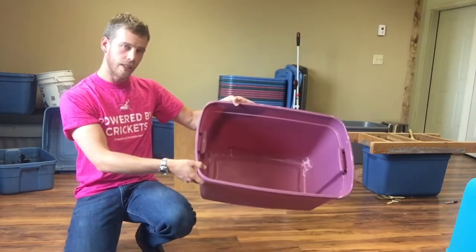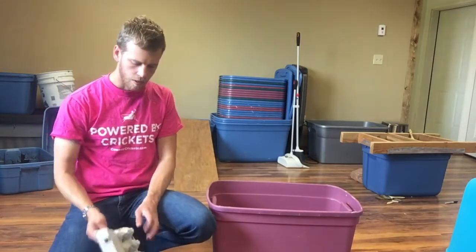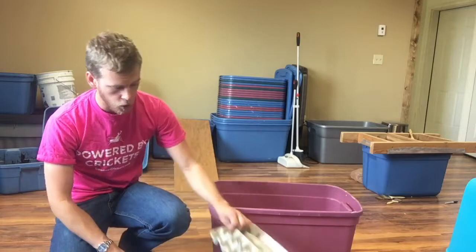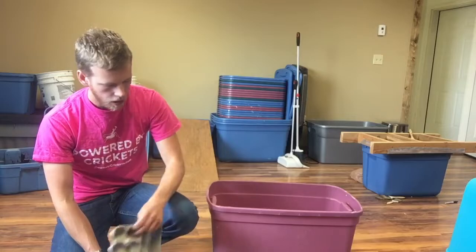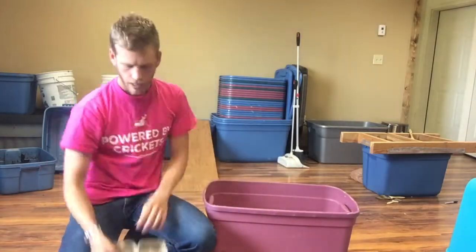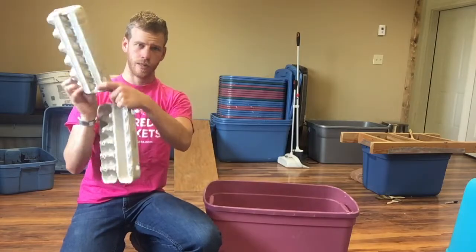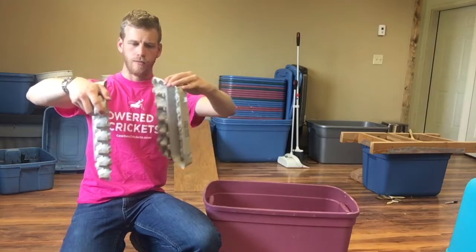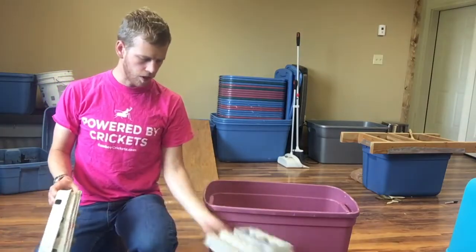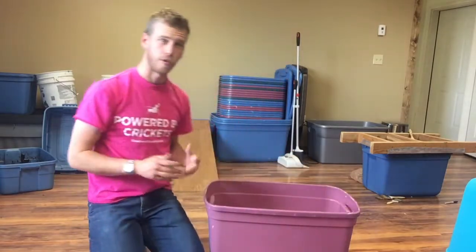For our bin setup, this is a 20-gallon bin. We're going to grab some egg cartons — if you've been collecting these at home, you're good to go; if not, you can find them on Amazon. We stack these up. These particular bins take eight egg trays across and then another five at the front to fill them up. Your egg trays have two different sides — the side the egg would normally sit in and the cover side. We alternate those so the flat and the egg parts go together, making a much stronger structure that gives more room for crickets to move around. An adult cricket needs about two square centimeters on average, and this gives lots of surface area.